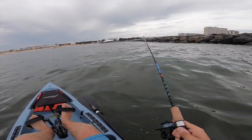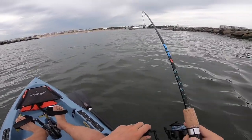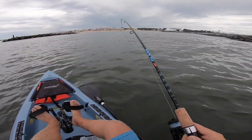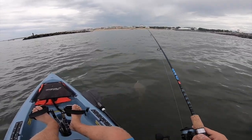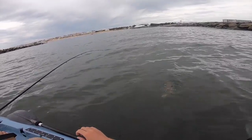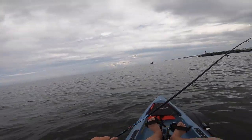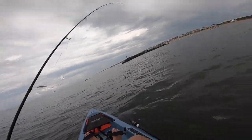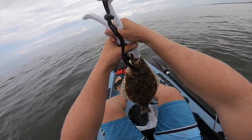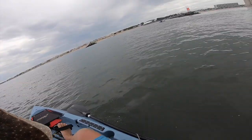That's a fish. That's a fish. That feels a little bit better. Absolutely. Oh yeah. I think I got my second keeper. Hey Brent, this might be your dinner. Alright y'all, second keeper of the day. Not a bad fish.